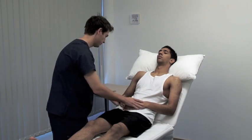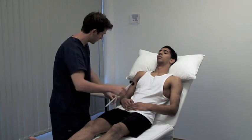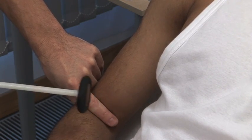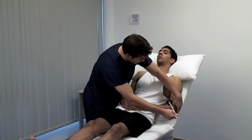Next, we look at the deep tendon reflexes. First, we test the biceps jerk, which uses mainly the C5 nerve root. Use your finger or thumb to palpate the biceps tendon.